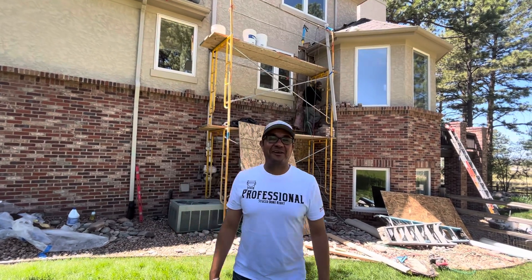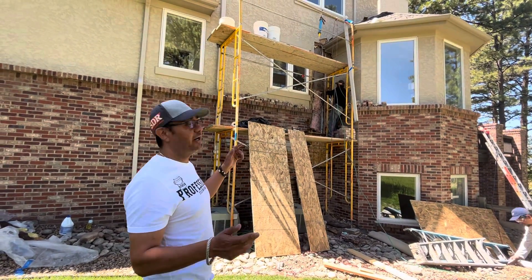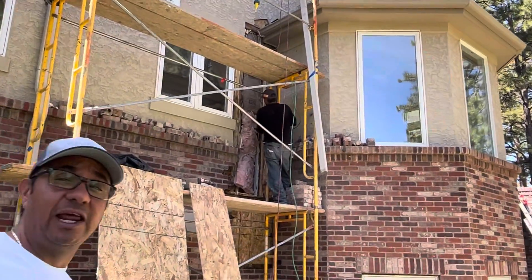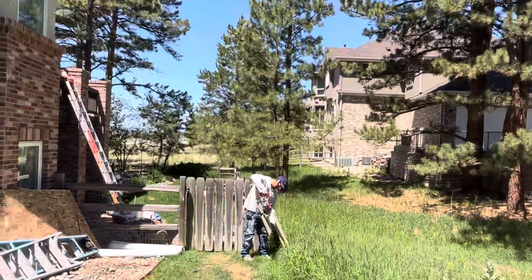What's up friends, I am Alex with Stucco Done Right, like always showing you and keeping you posted on another video. Previously I had shown you we had started moisture investigations here. As you can see, we removed the brick. We're not a bricklaying company, we're a stucco repair company, but we have a bricklayer in the house.